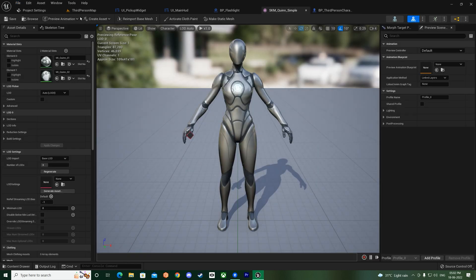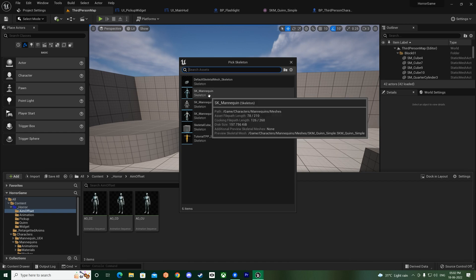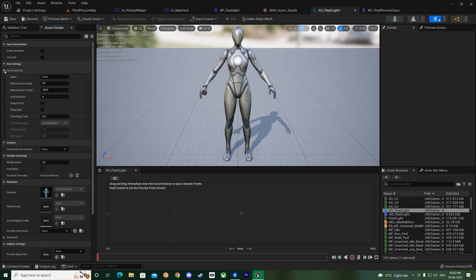Save all, then right-click and go to Animation and create an 'Aim Offset 1D' for the mannequin. Call it 'aim_offset_flashlight'. In the asset details, set the axis to pitch - left to right. Set the minimum to minus 90 and maximum to 90. Snap to grid and warp input should be fine. The CC pose should sit in the middle.